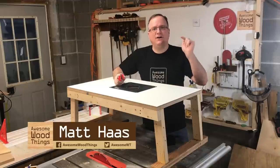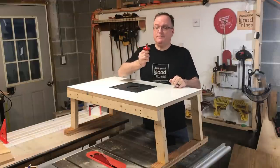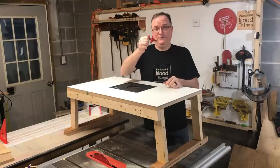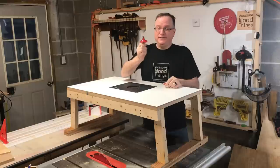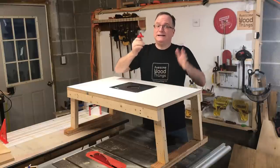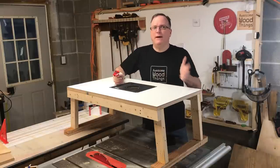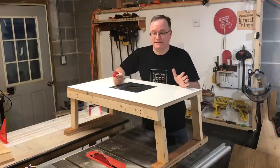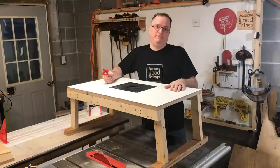Hello Internet! I'm Matt Haas. This is Awesome Wood Things. I recently purchased this very large and very scary one inch round over bit. You cannot use something this size freehand, so I needed a router table. Rather than buy a very expensive router table, I built my own on the cheap.